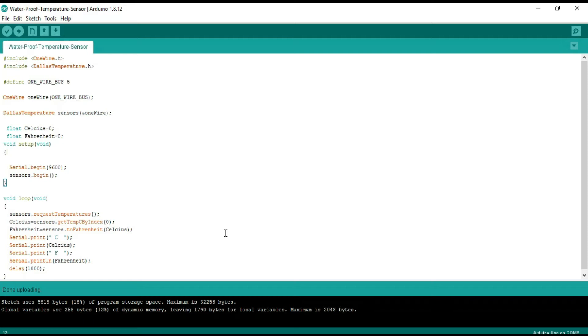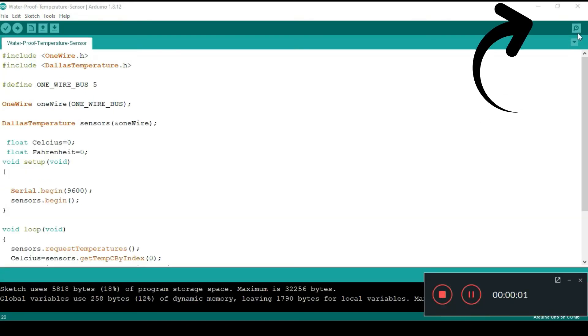Now let's measure the temperature of hot water and cold water and see the results on the serial monitor. Thank you.